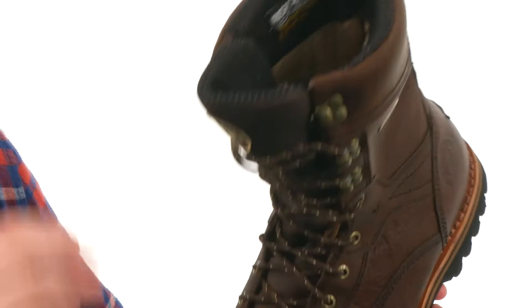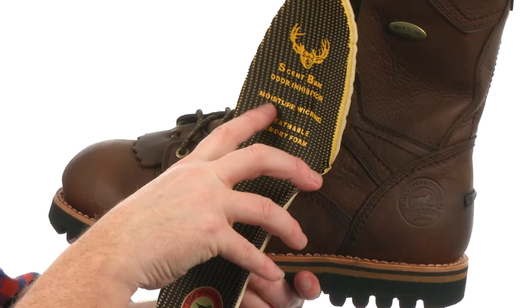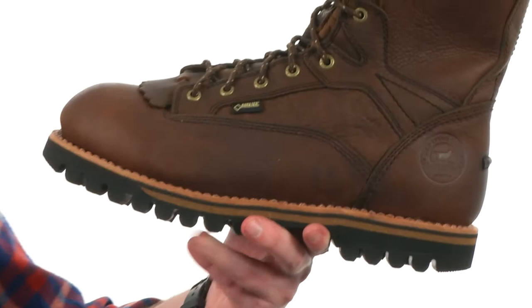On the interior we've got a removable footbed. It's got scent band odor inhibitor, moisture wicking, breathable, and memory foam — all in this little guy right here. So it's going to be very comfortable throughout the day.